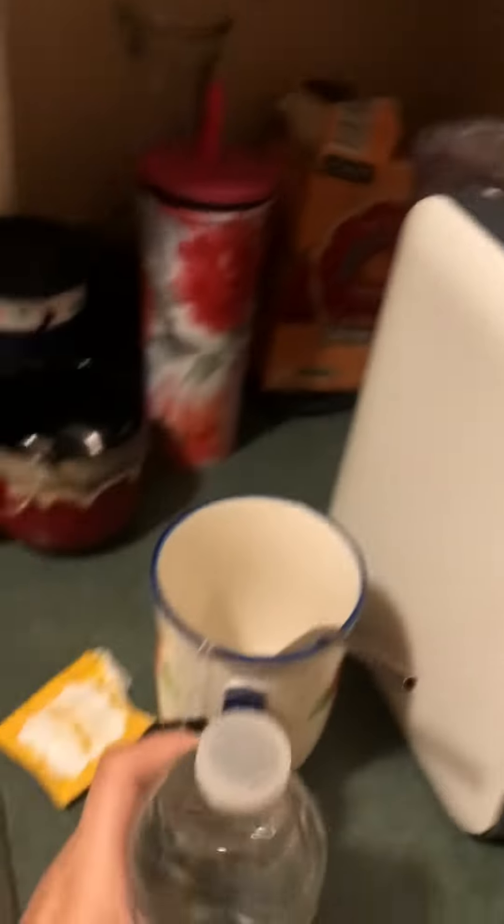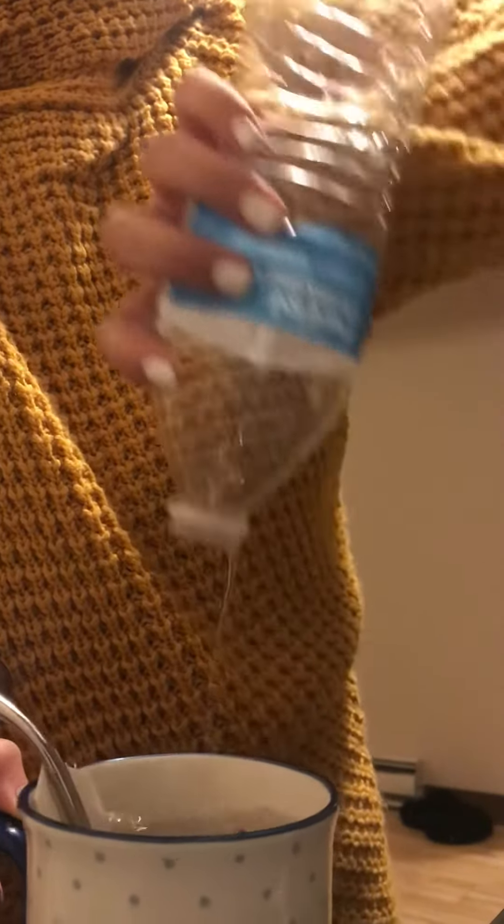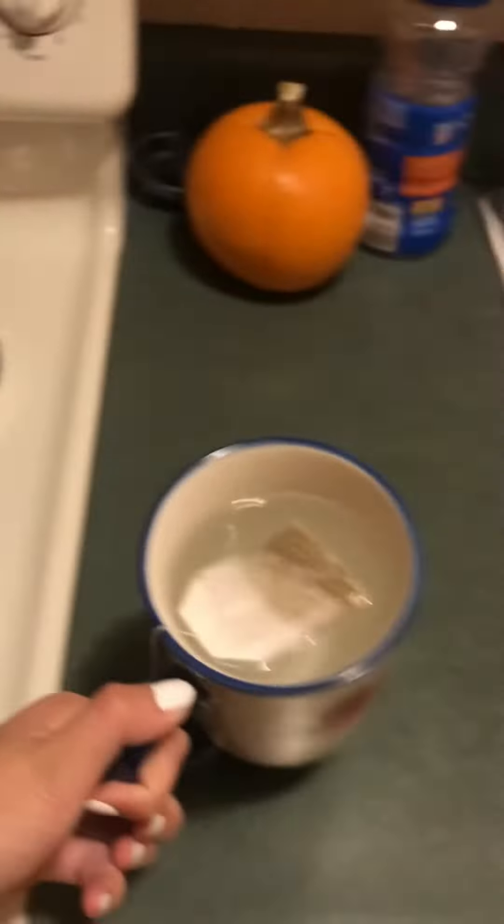That coffee smells pretty strong. I usually just use bottled water. Since I have a pretty huge cup, usually it'll take me just about one bottle of water to make the tea. I just take the straw out and then put it in the microwave.